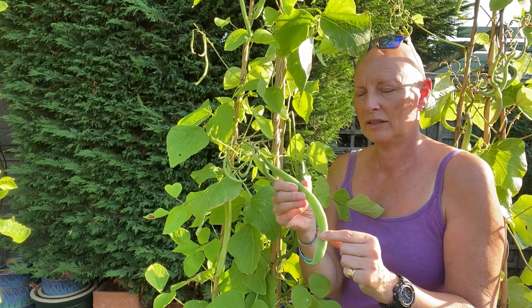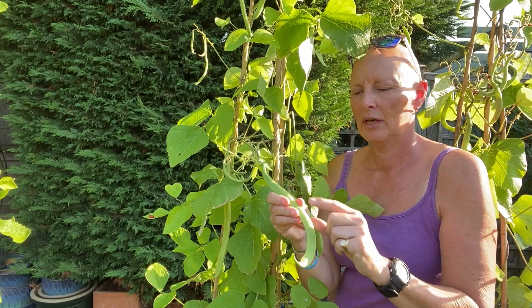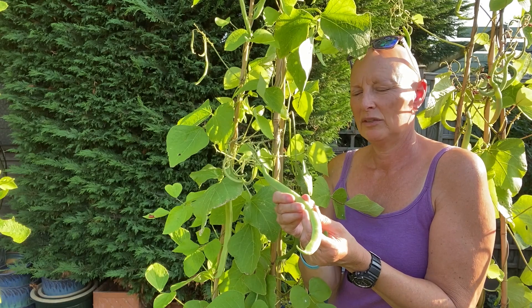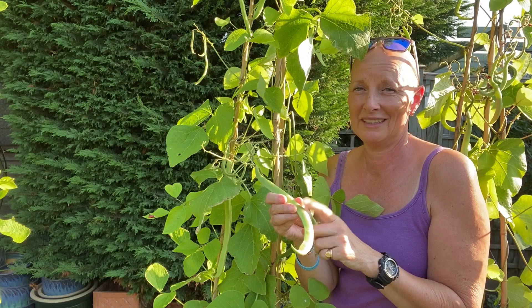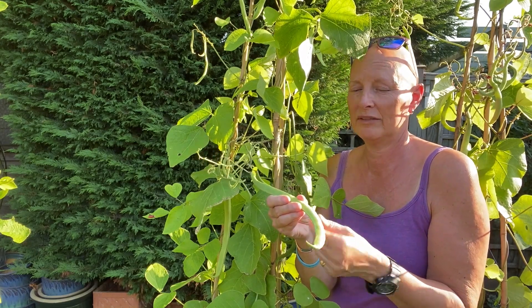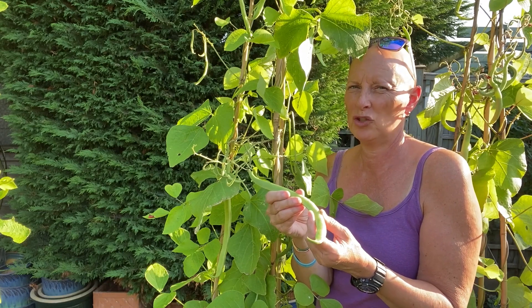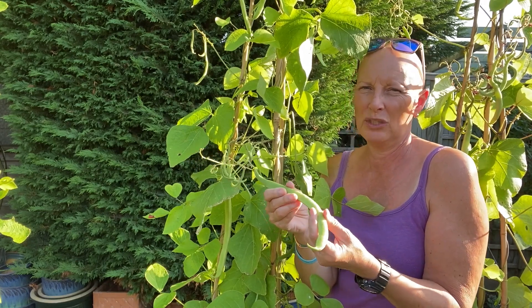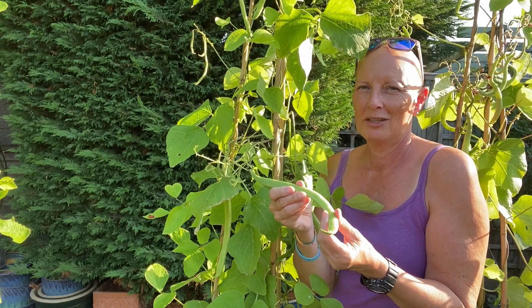Just check the sides of the beans — nice and smooth is what we want. If there are raised lumps under the skin of the beans they might be starting to get a bit tougher, because that's where the plant is putting more energy into growing the seeds rather than the actual beans. The flavor is not quite so good by that stage and they can be a bit stringy and need a bit longer cooking. They're fine to eat but they're just not quite as fresh and tasty as when they're just ready.